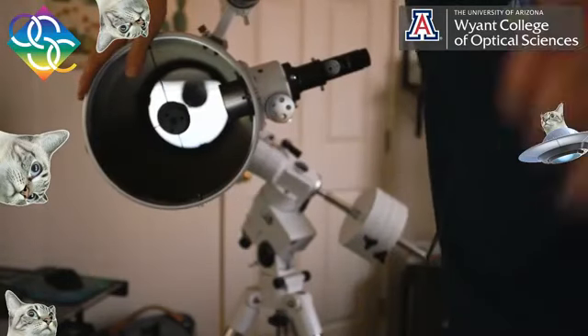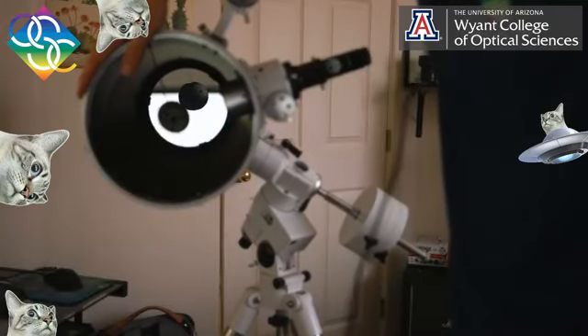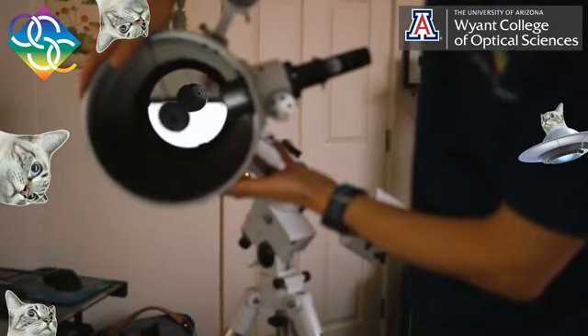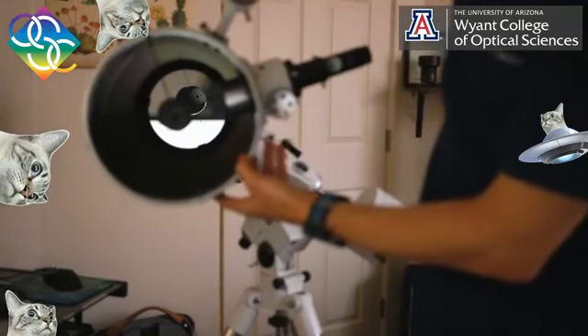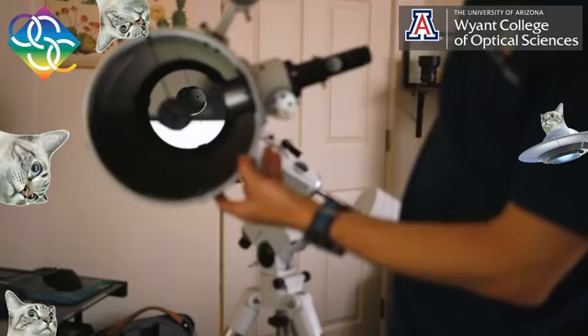I'm going to change focus so you can actually see that a little better. As you can see, I'm now focusing on the image on the primary mirror of the secondary. If you look really closely, you can actually see a little target. And we're going to talk more about that target here in a moment — basically it's the target for how I'm going to collimate this telescope.